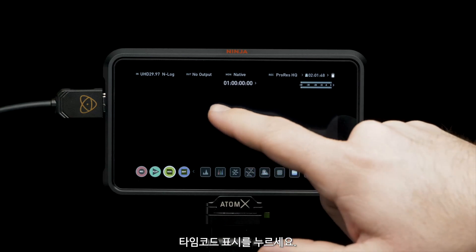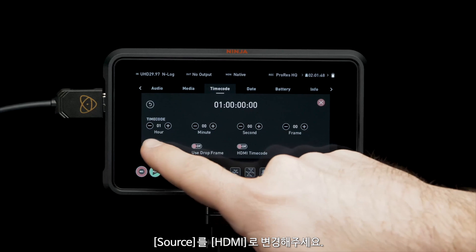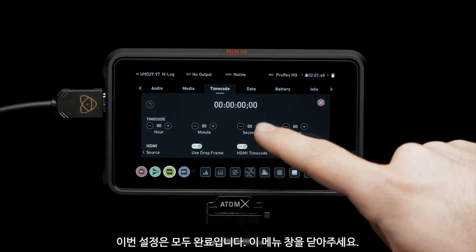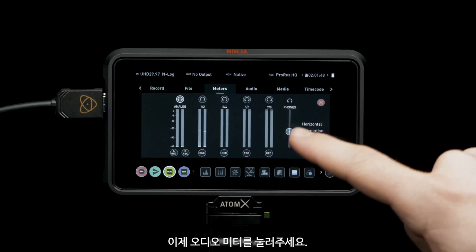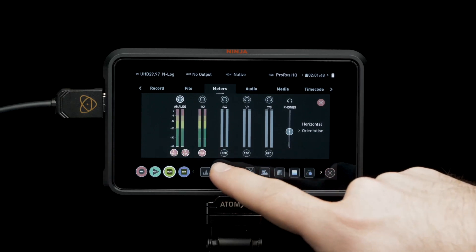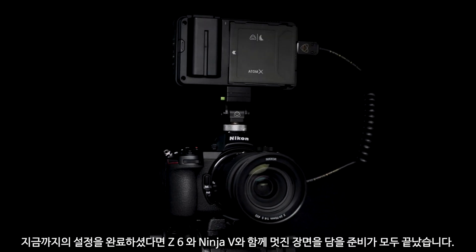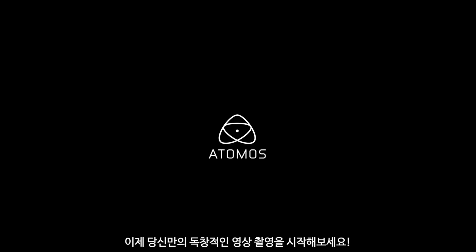Tap on the timecode indicator and set source to HDMI. Now that's all set, let's close this menu. Tap on the audio meters and toggle channels with selected audio inputs. With those steps completed, you're all set to shoot some amazing footage — thanks to the Z6 and Ninja V. Now go get creative.